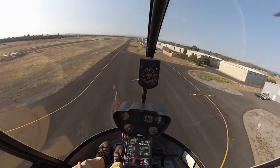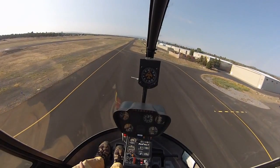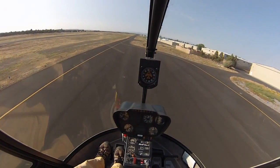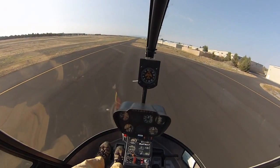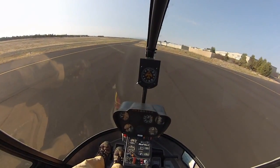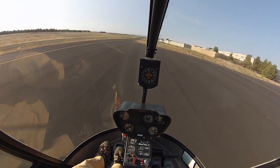Descent rate 200 feet per minute, 20 inches of manifold pressure — start pulling a little bit more in and then we'll get ground effect. So we'll just gently slow this down. We'll come all the way down to the ground. Eyes outside.